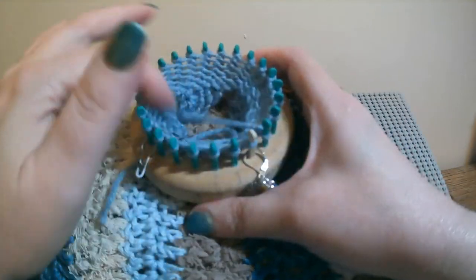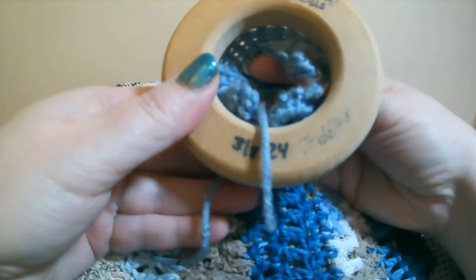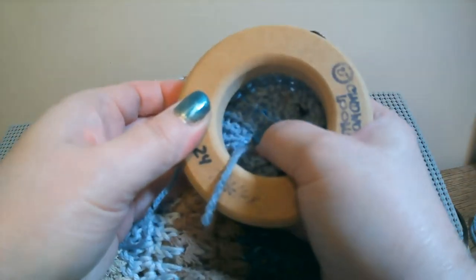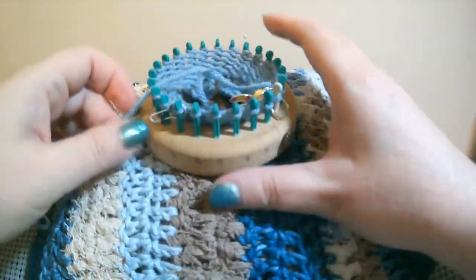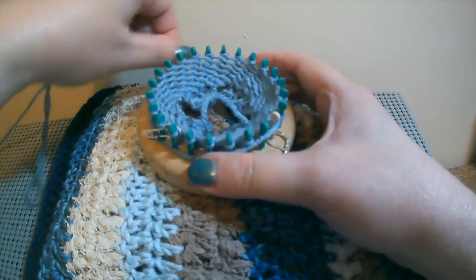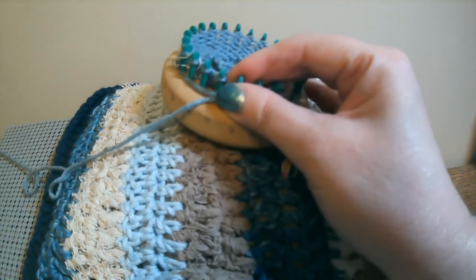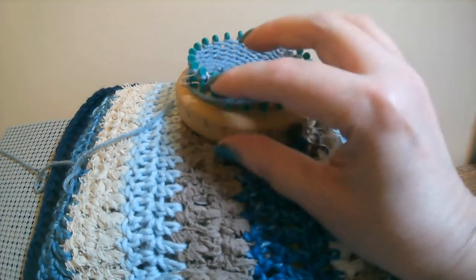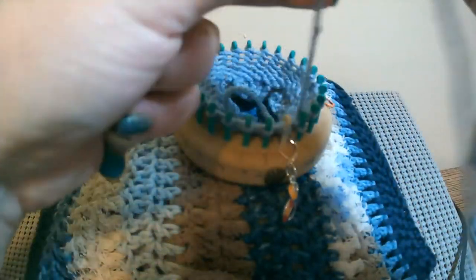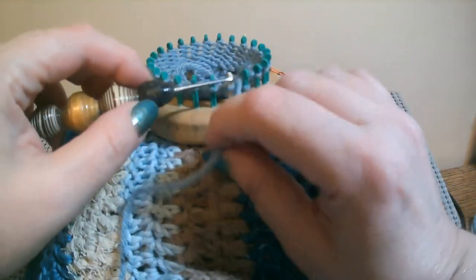I'm back. I have finished my five rows of E-wrap. If you've done it correctly, it should look like this — you can see the E-wrap. Now we're going to take it off the loom. I'll wrap around my loom once, cut the yarn, and then do a basic drawstring bind off, just like when you bind off a hat.